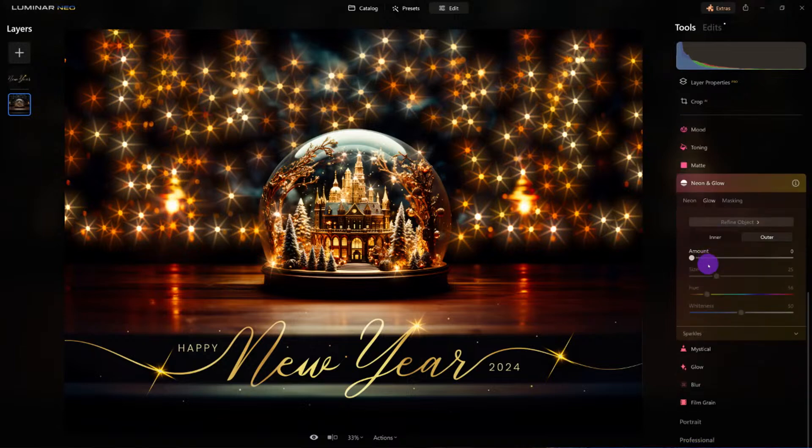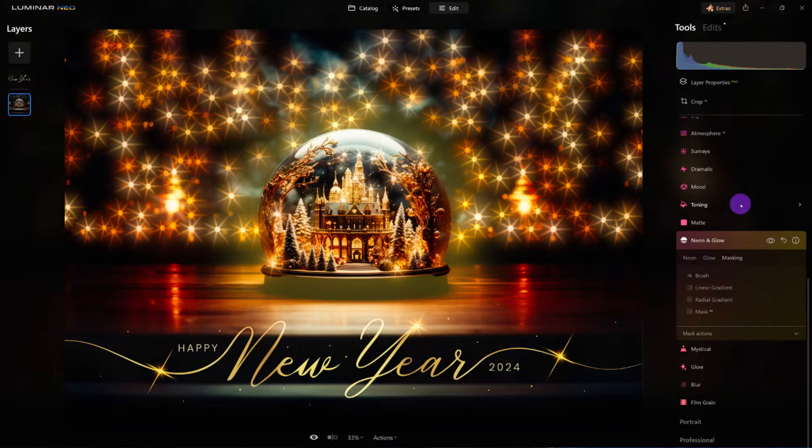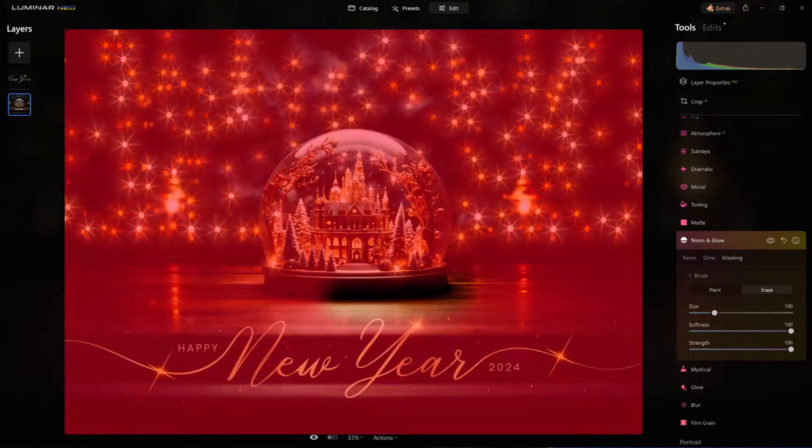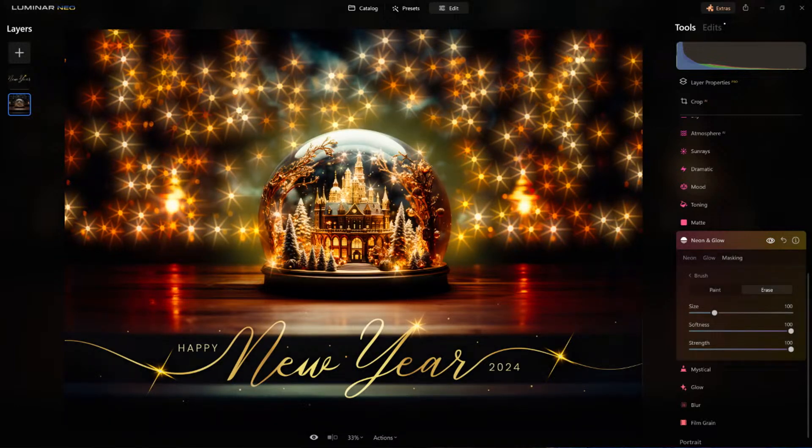I'm going to go to the glow section and give it a generous amount. Look what's happening — I like how that looks. I could change the color or hue of the light. But I'm missing the bottom half, so let's go to Mask, brush, erase. I just want to get rid of that glow on that area — look how I'm bringing it out more. Before, after — look how it just adds that little extra layer to it.